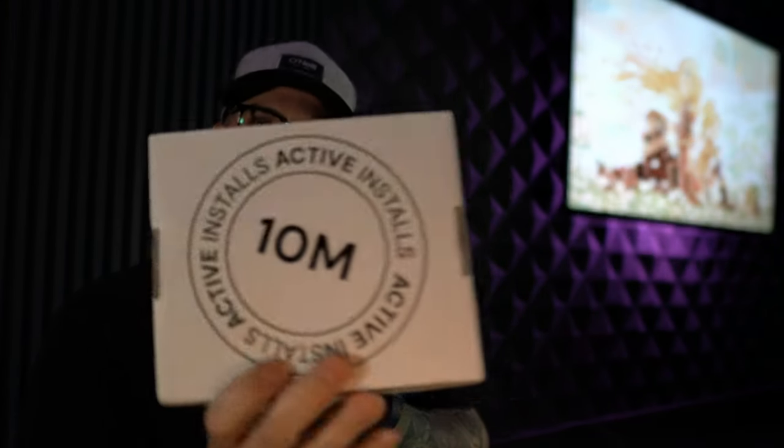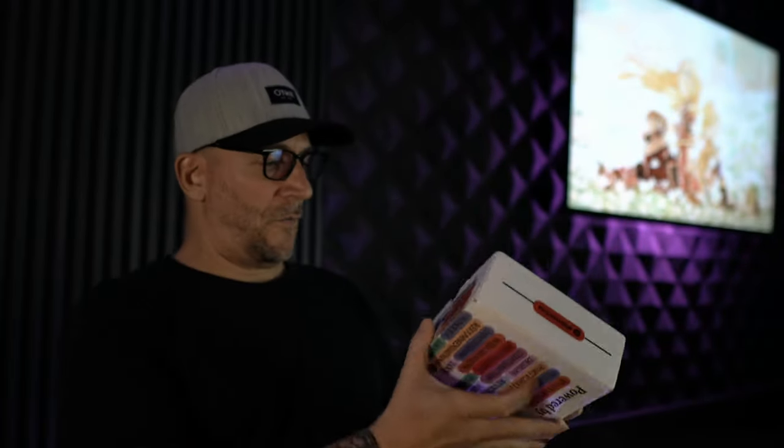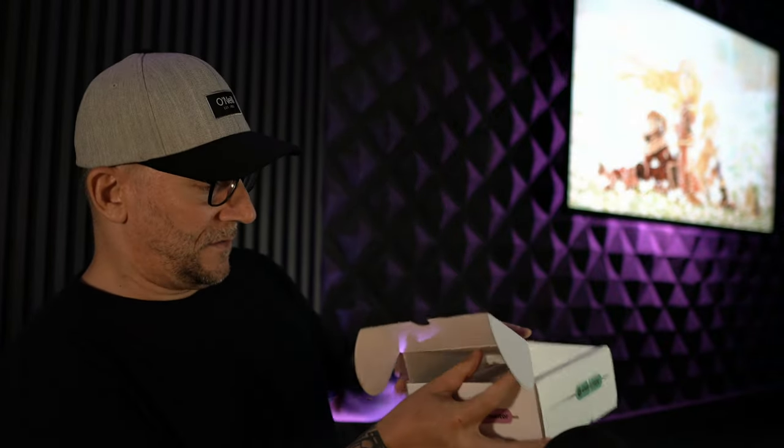Wow, check that out — 'Powered by 10 Million.' I can't front — I am just opening this right now but I did see other people posting pictures of it, so I kind of know what it is already. But I'm excited right now to open this and share it with everyone. Let's see here — what is this?